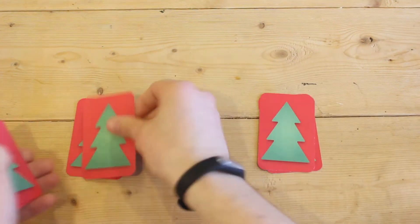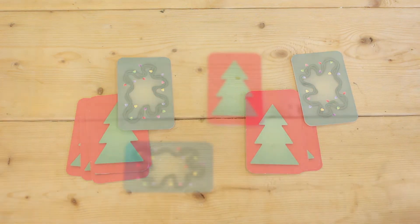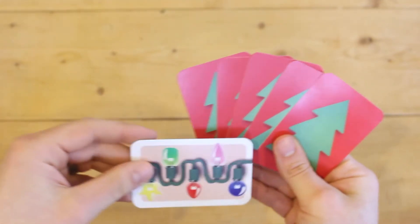Shuffle both decks separately and deal 5 bulb cards and 1 pattern card to each player. Players place bulb cards in their hands facing away from them and towards the other players. Pattern cards are secret information and may be kept face down.